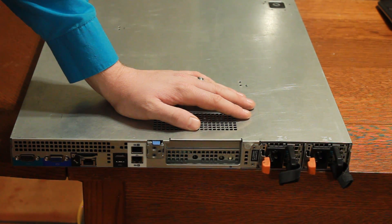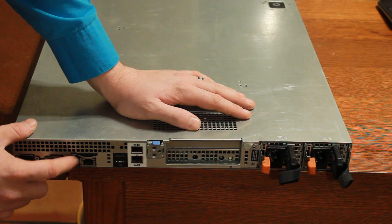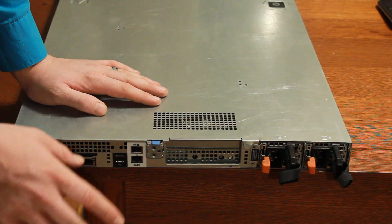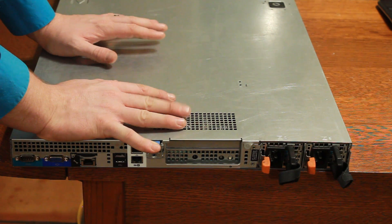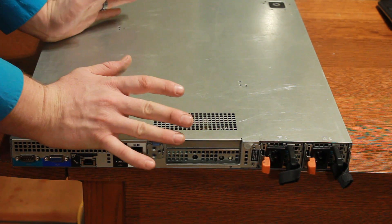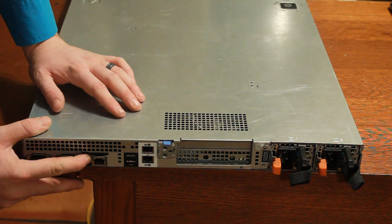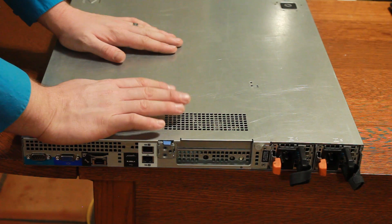The iDRAC is a dedicated NIC for remote access control - I released a video recently covering how to work it. With the enterprise version, you can take full control of the system as if you were standing right in front of it. The main benefit is that even if you're a thousand miles away, you can remote into this port and have full control of the system as if you were at its monitor.